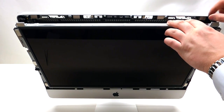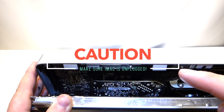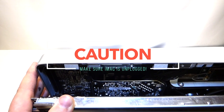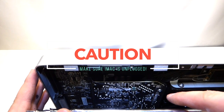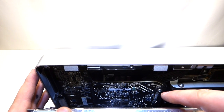Once you pry it out, you can tilt it at an angle and look down. Before you touch anything, make sure you don't have a power cord plugged into this iMac, because the power supply right here is live — if you touch it while it's plugged into the wall, you will receive a shock.